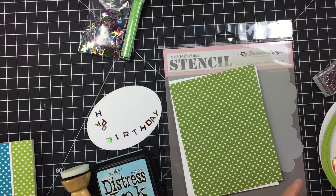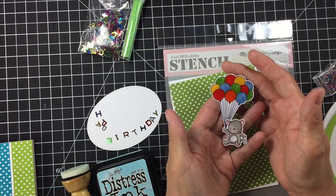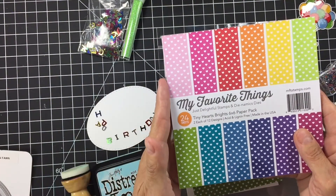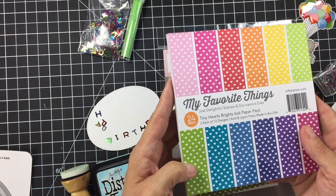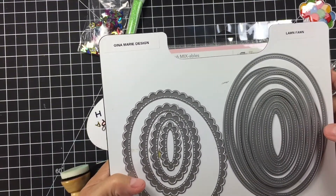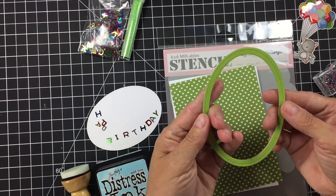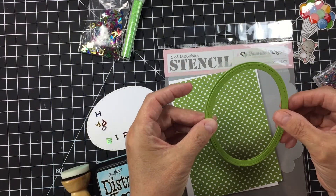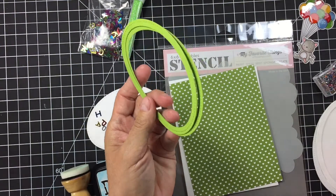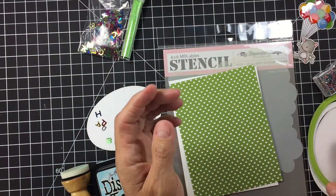We're going to be using this cute little Mama Elephant set — the balloons are already colored and glossy accented, it's a little cat. We're also using a My Favorite Things Tiny Hearts and Brights paper, and I'll be using the darker of the two green colors. I've cut out my shaker card using Lawn Fawn Stitched Ovals — one from the large and one from the small set — to make the frame. I've also cut out a piece of acetate and a piece of fun foam to go in between, plus a piece of white paper.